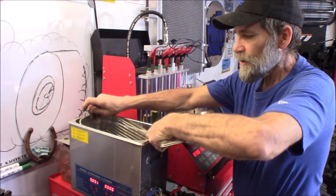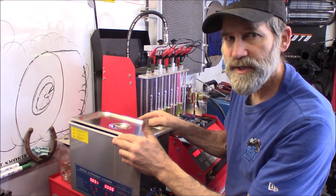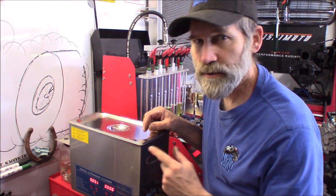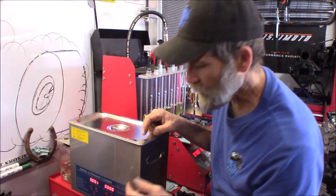I got those injectors right there and we're just going to run them in the ultrasonic for about 10 minutes and see how they come out. This particular one is a little noisy, so I'm going to go inside and watch my movie a little bit longer and we'll come back and see how they look.